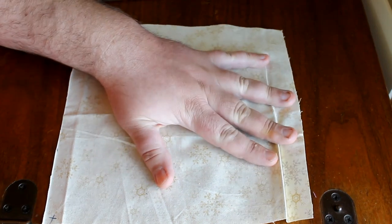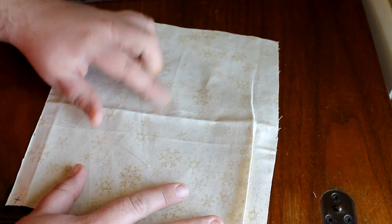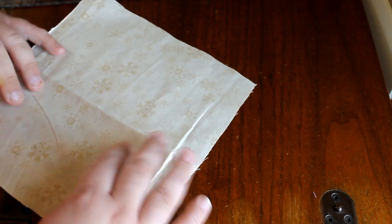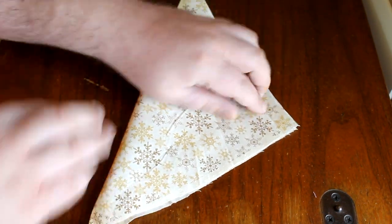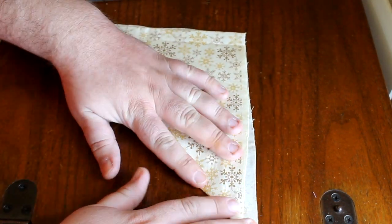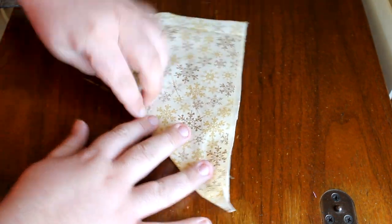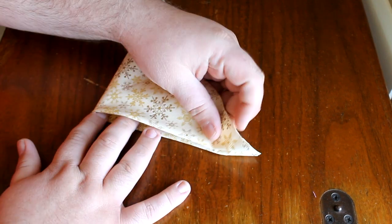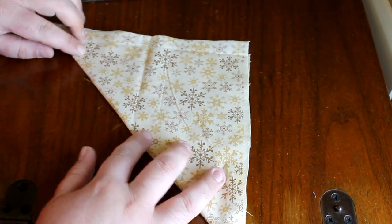First thing I'm going to do is take a square piece of scrap fabric and mark my pattern out on this — I'm going to sew all the pieces to this, so this is going to be our foundation. Working on the wrong side, I'm going to fold this in half diagonally. I'm just going to finger press throughout, because I don't have an iron and you really don't need one for this. But if you'd like to press it, go ahead.